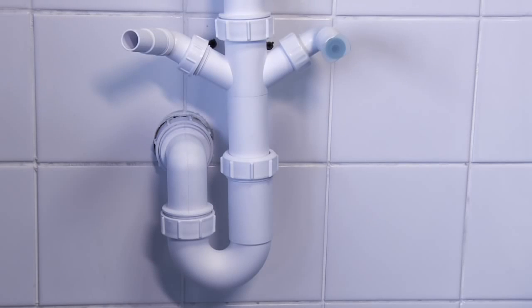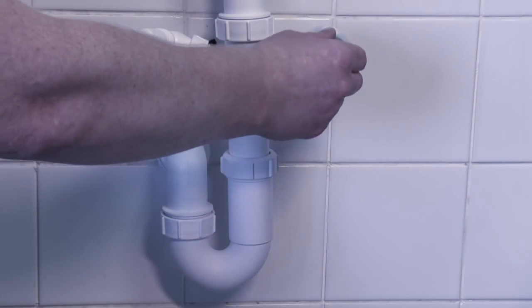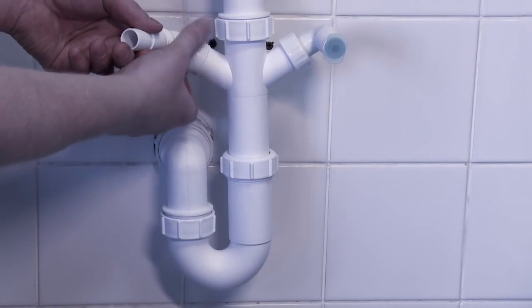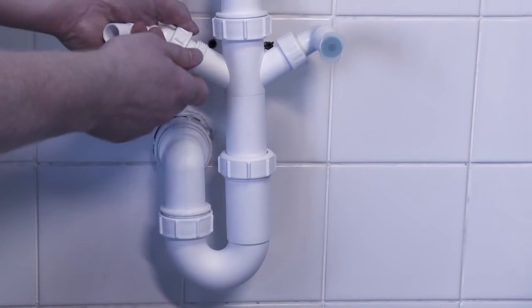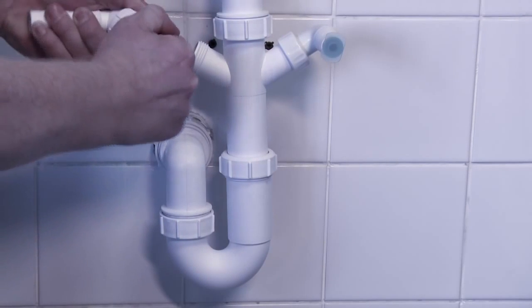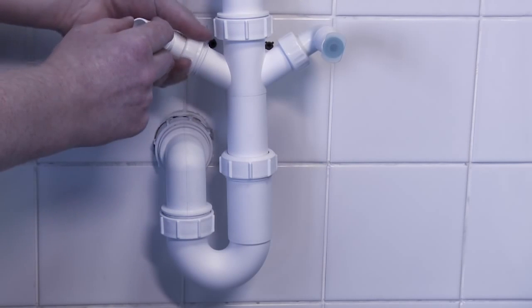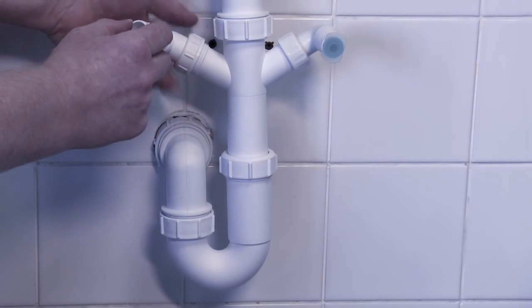Alternatively, you can attach the wastewater pipe to a connection underneath the sink. Under the sink, you'll see the waste connections for the appliance. These are called traps, and there are a number of different types. If you are connecting to the trap for the first time, you will need to remove a blanking cap, which acts as a stopper. Here are two different variations.